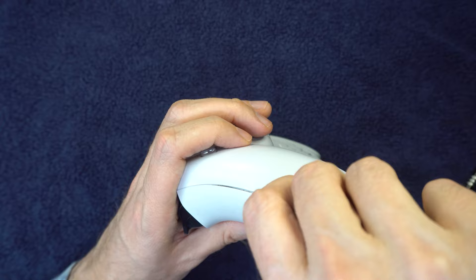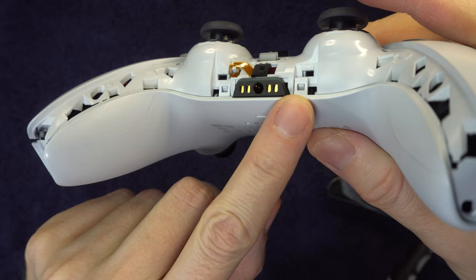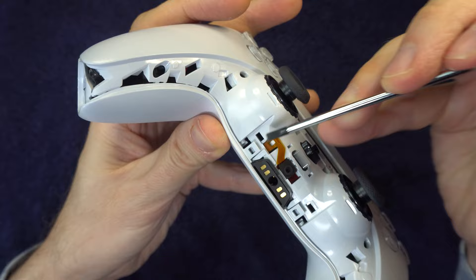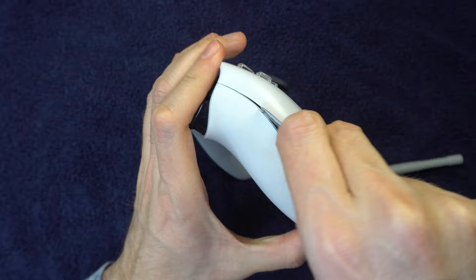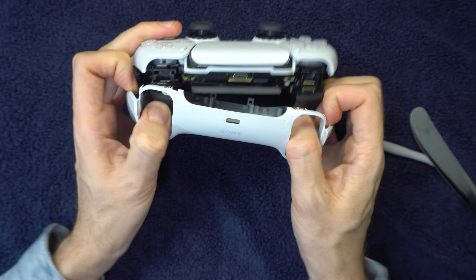Now you'll need to separate the shell into two halves. Start with the sides — stick your tool in and pry it so it starts to come apart. Then go to the two hinges in the middle of the controller and pry those loose; a flathead screwdriver works best here. Then go back to the sides and continue prying. It's going to feel very tight, but keep trying and be patient. If one of the hinges inside breaks, it's usually not a big deal — with the screws, you should be able to get the controller back together.